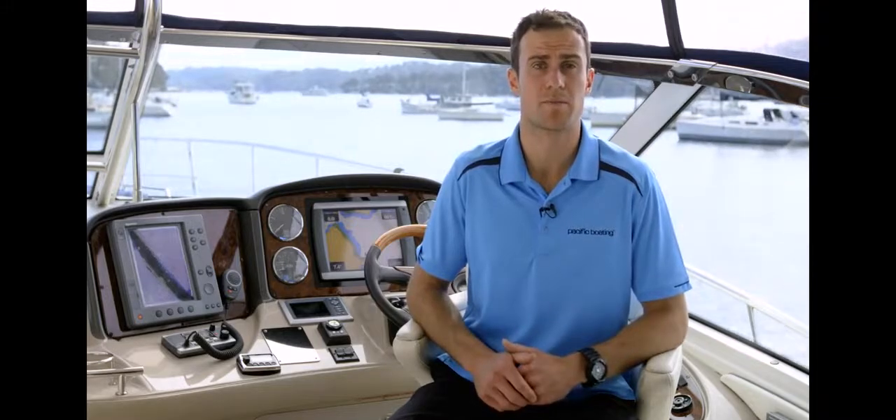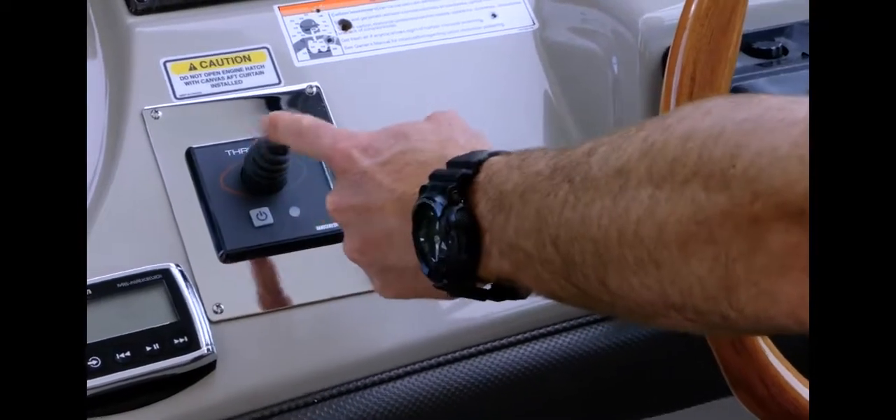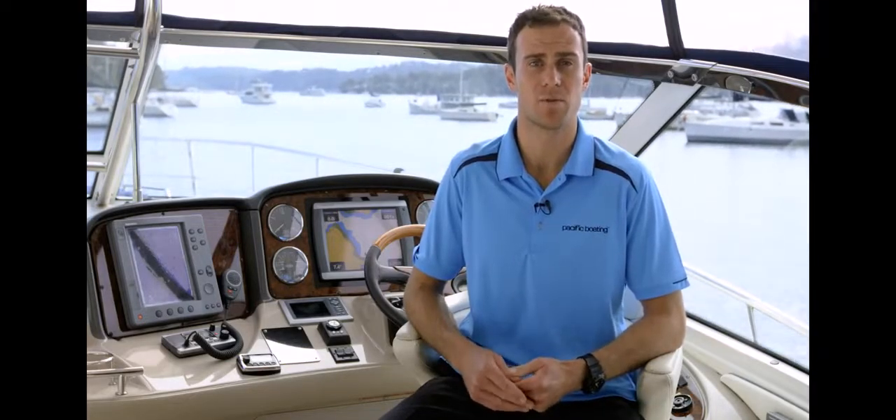Ensure your guests are all seated and are not distracting you from your berthing process. Make sure your bow thruster is on and you've done all your operational checks. Nominate a person to assist in the procedure and prepare the fenders at a height and position suitable for the wharf you are approaching.